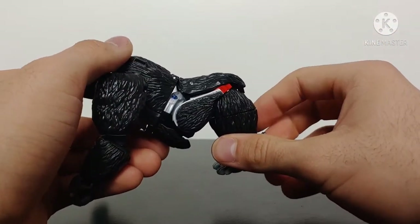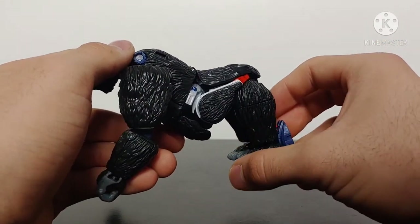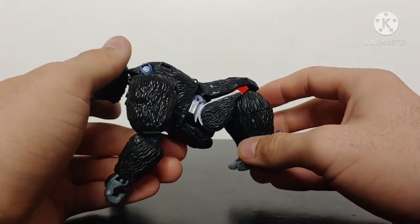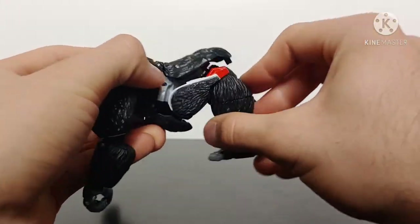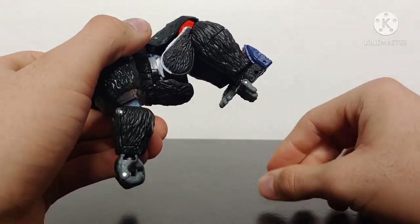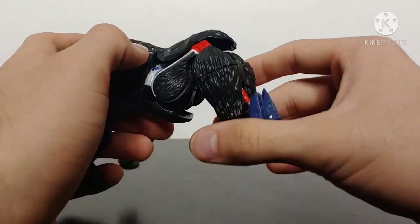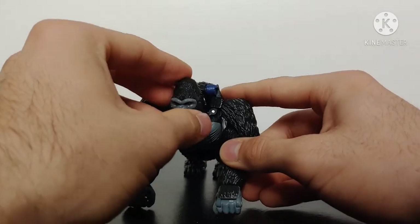The legs unfortunately are not as articulated in the standard stance. There is a second stance you can use to have him more stood up and postured, which we'll talk about in a bit. There is a hinge at the leg for some outward movement, but that kind of breaks the illusion of gorilla mode. There is some toe articulation but that's for robot mode. The legs are more stationary in this mode, but overall the gorilla mode for Optimus Primal is fantastic.